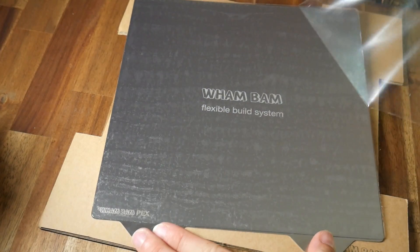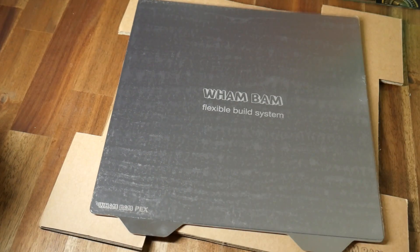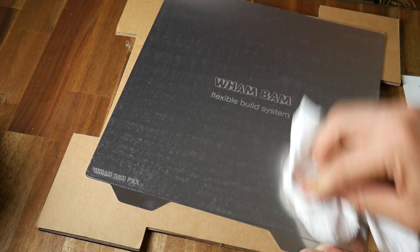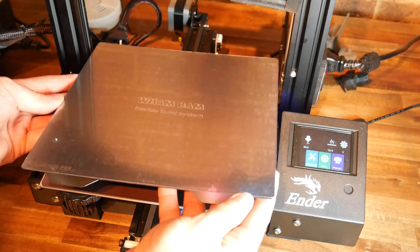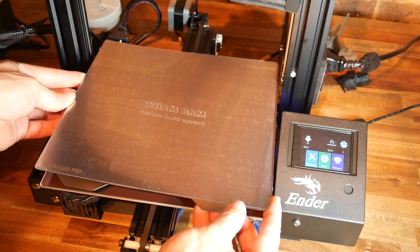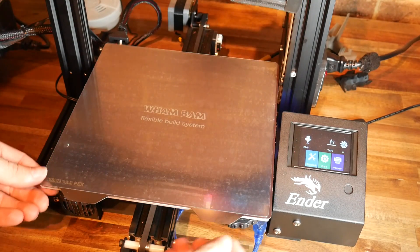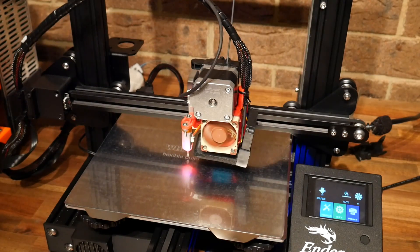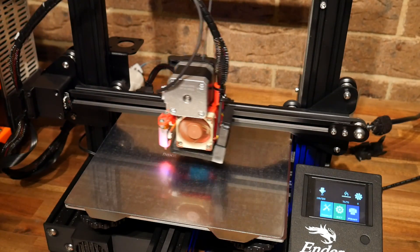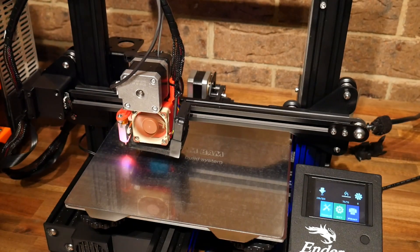Finally we can remove the protective film from above the PEX sheet. The instructions recommend using steel wool and IPA to scuff up and clean the surface before your first print, but I didn't have any steel wool on hand, so instead I just used IPA and paper towel. Then I fitted it to the machine ready for my first test print. If you're not running auto bed levelling, don't forget to re-level your bed using the thumb screws.